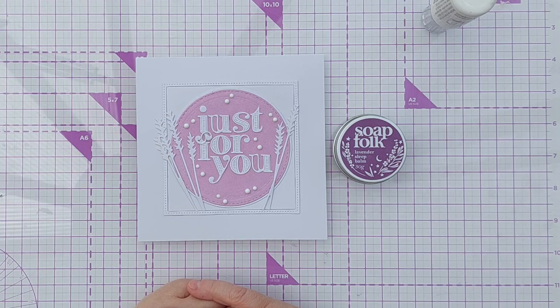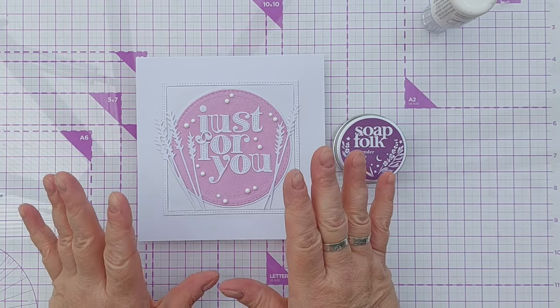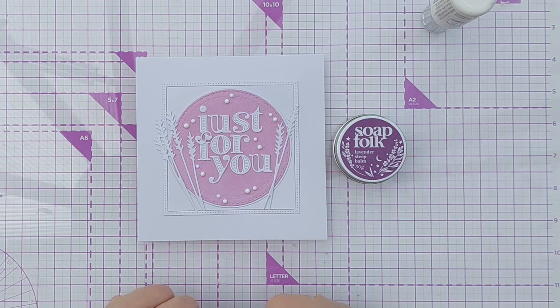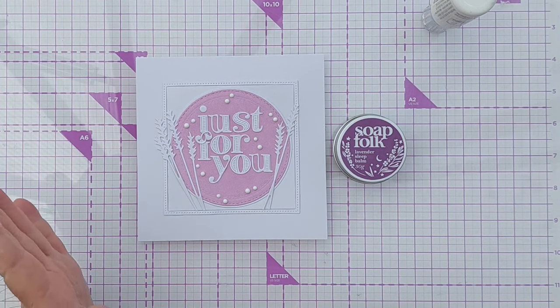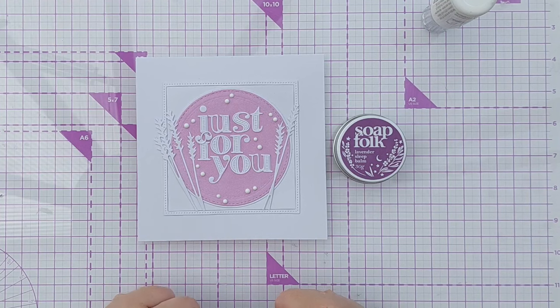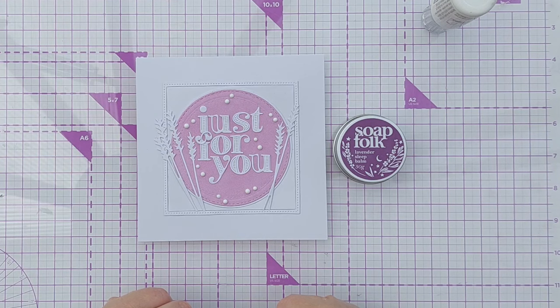I hope you've enjoyed the video and it's given you more ideas about things you can do with your circle dies and also how to take inspiration from things that you like. If it has, please do leave a comment, like, subscribe, ring the notification bell — all the good things — and I'll see you back here very soon. Thanks for watching, bye for now!